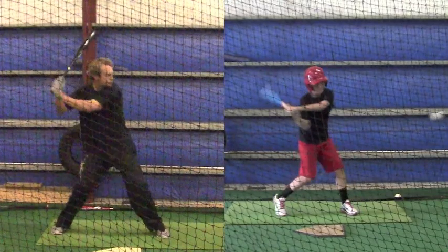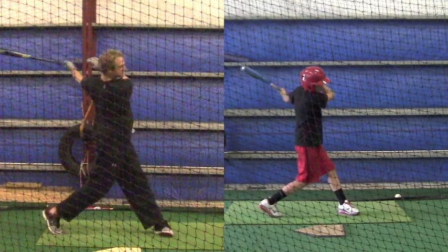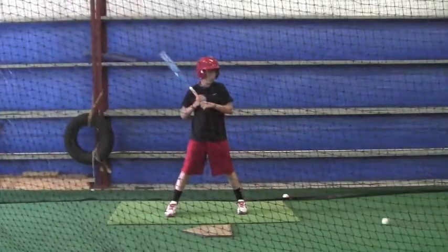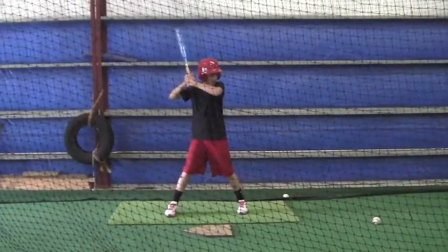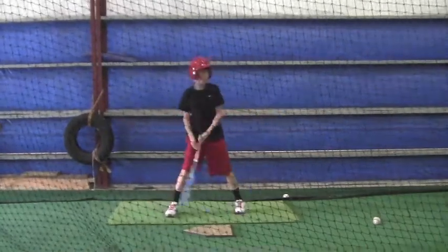Watch Caleb's front foot — it rolls just a little bit but not much. It stays closed, and that's what I want you to work on.